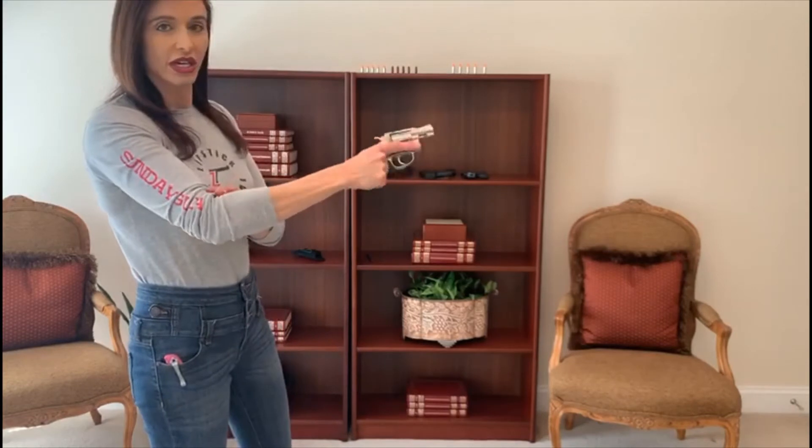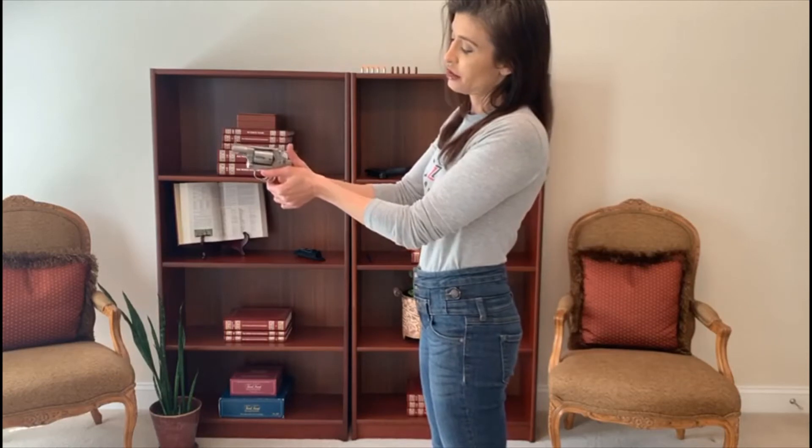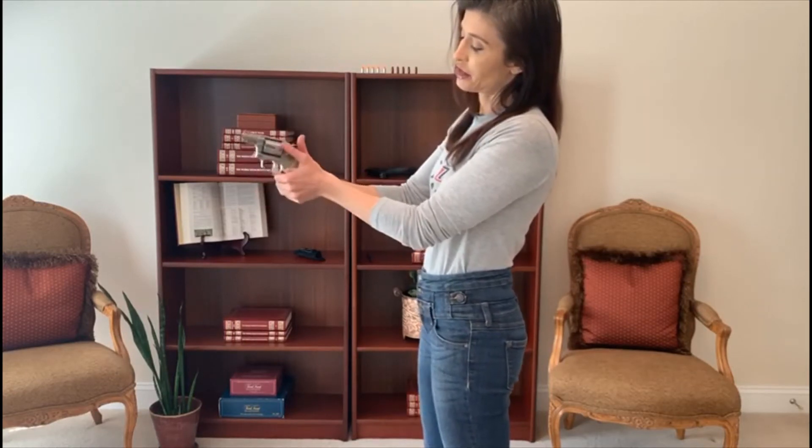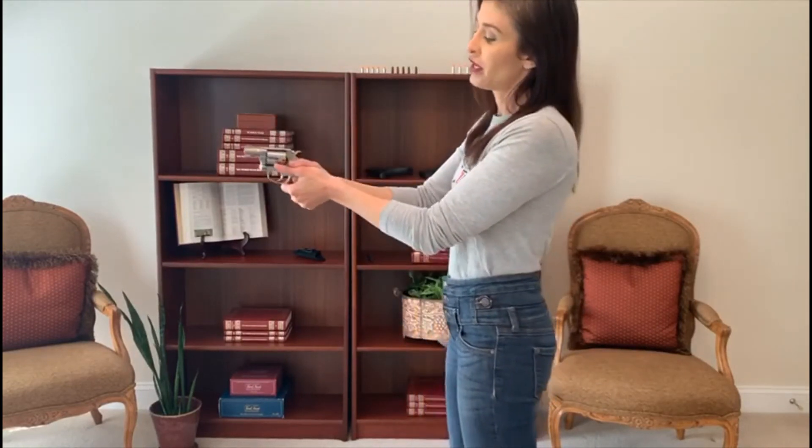A more appropriate grip would be to hold it just like I have it in my right hand, and then I'll take my left hand — it's really a modified grip of how you would hold a semi-automatic pistol. I'm going to wrap my left hand around my right hand, so my left is covering my right. My fingers are down here touching the trigger guard. I want multiple points of contact on the firearm — that's going to give me tremendous control.